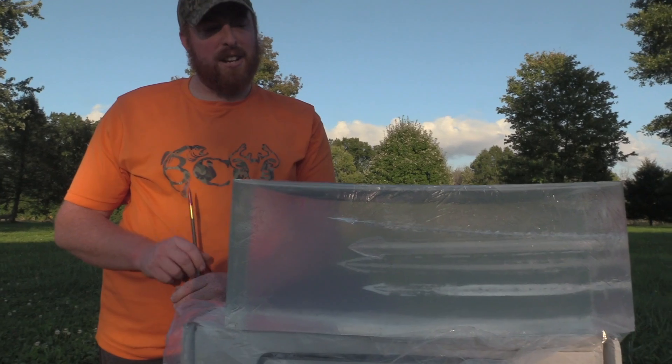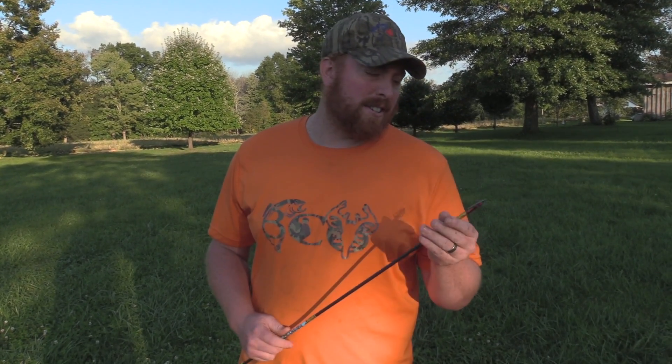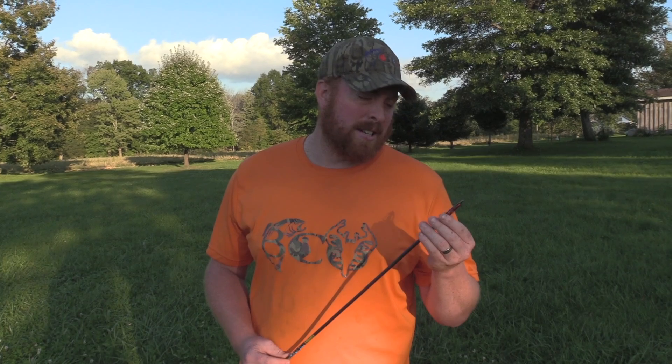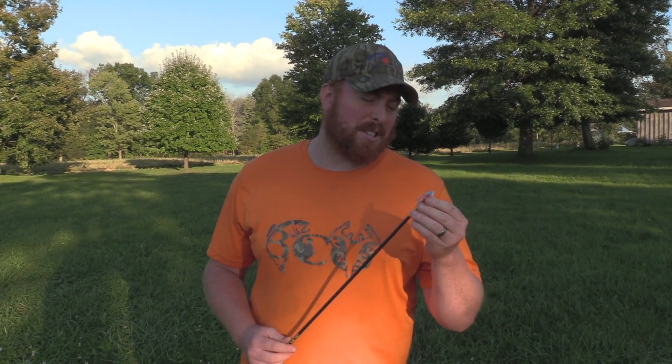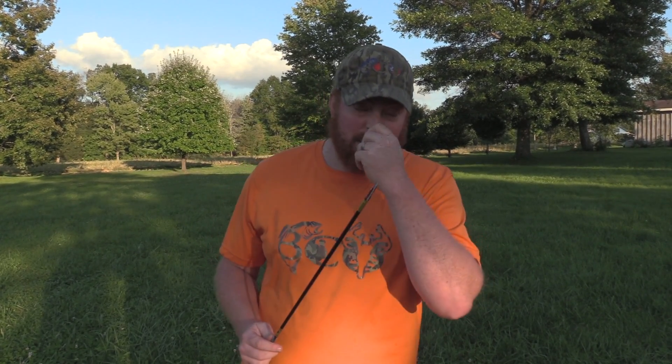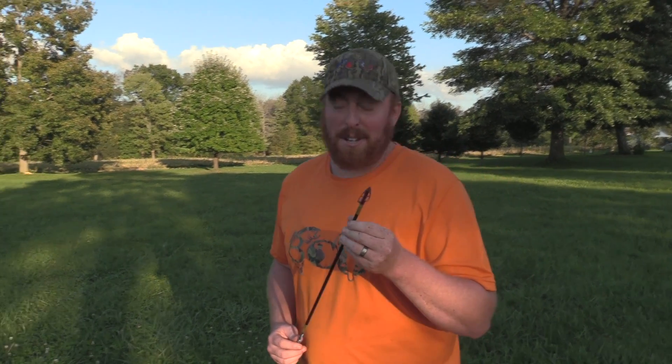I don't know if there's much more to really say — penetration's there. Again, this was the Grizzly Stick Maasai, 125 grain. Pretty impressive little head for $55 for three of them. Can't wait to see what this thing will do to a deer. I'm pretty sure this is what I'm going to have on a couple of my arrows. Hopefully in about two weeks I'll get to let one fly at a deer.